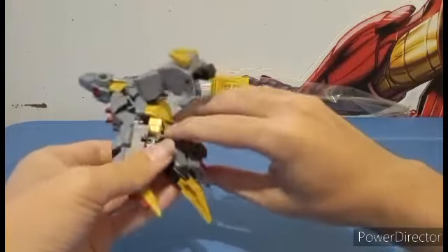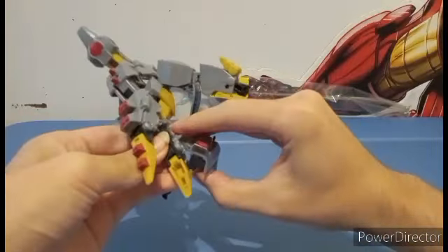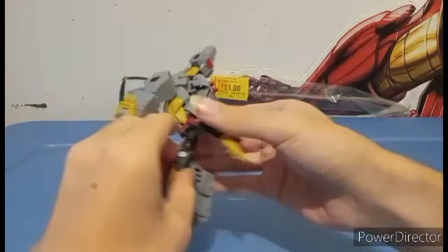So let's deal with this leg first. You want to spin this down.